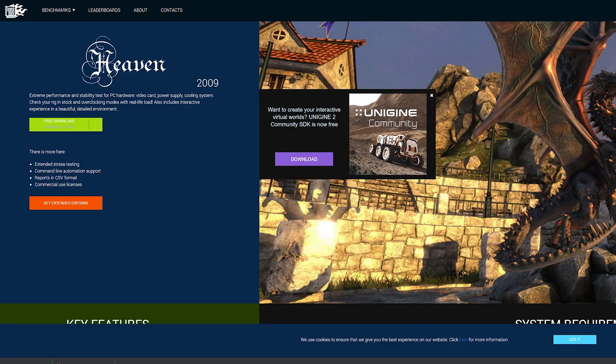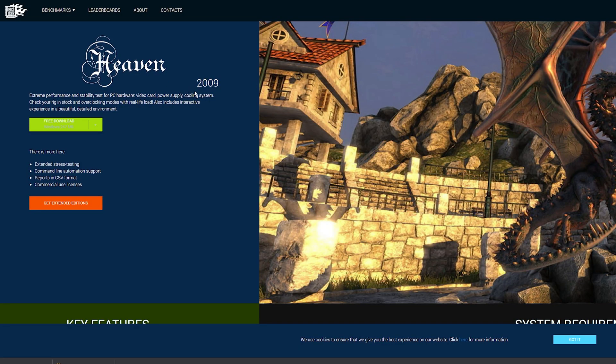You will have to bench your PC, and I recommend you bench on the games you constantly play in addition to using a synthetic benchmark. What I recommend is one of my favorites called Heaven — it's a very good visual synthetic benchmark that gives you a good idea of exactly how much your GPU can handle. Hit free download and select Windows at 247 megabytes.